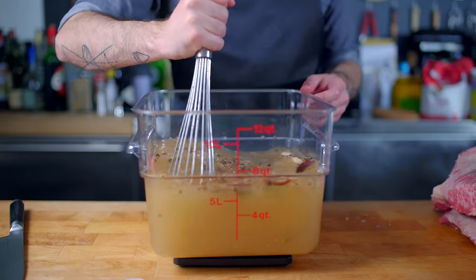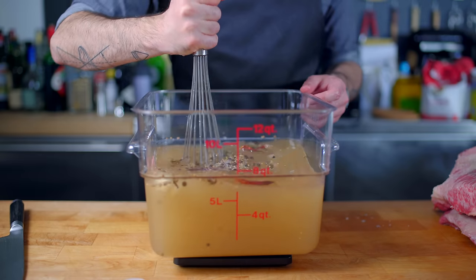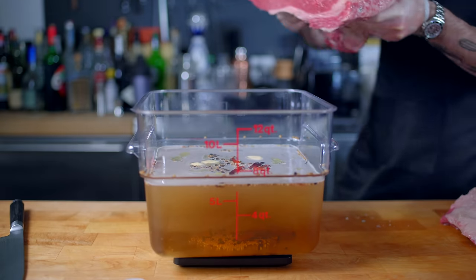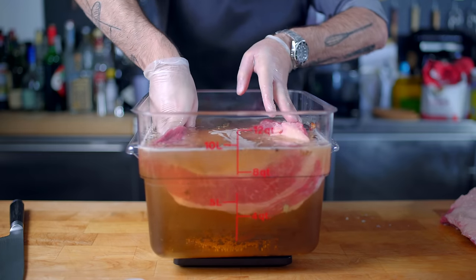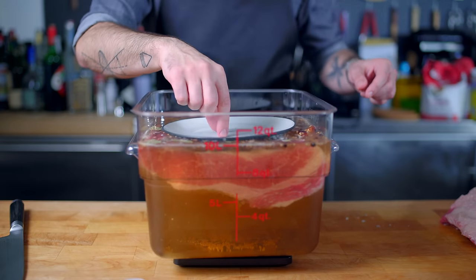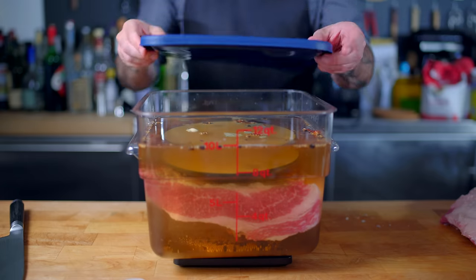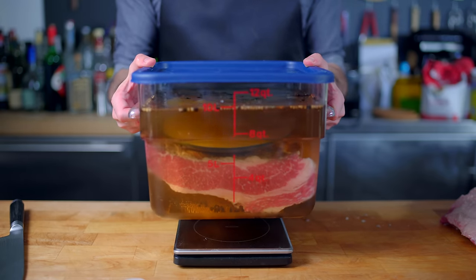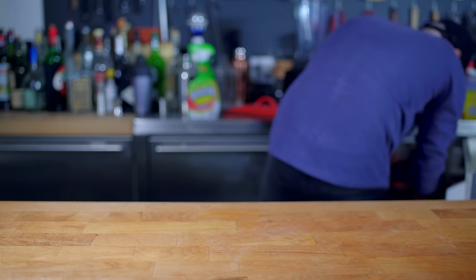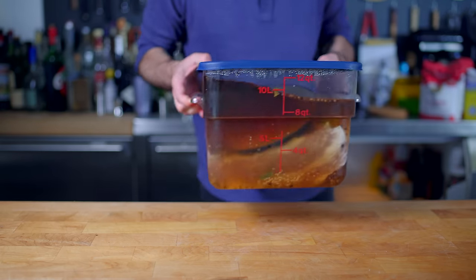Tiny Whisk was neither available nor willing to participate in this task. Once everybody's good and dissolved, it's time to drop in our brisket, and to make sure that it stays submerged, we're gonna weigh it down with a plate or bowl or whatever you've got that's heavy, food safe, and won't leach anything into the water. Then this guy's headed into the fridge for at least five and up to ten days, only emerging once every other day to be flipped to ensure even brine exposure.